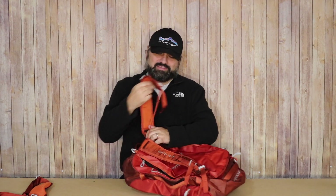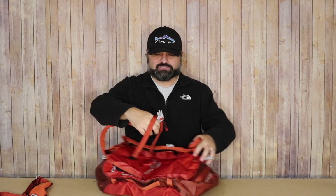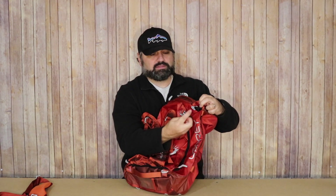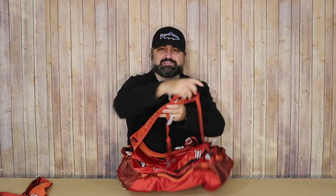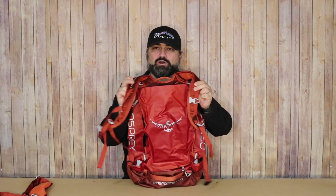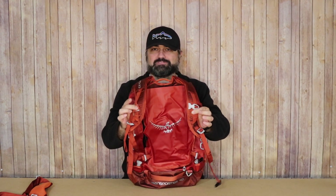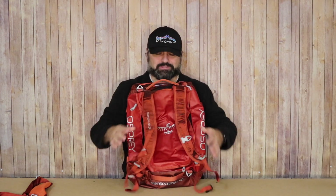The shoulder straps hide away in the flap and quickly come out — they have nice snaps with connection points you quickly snap into place. In addition, the straps are well padded. You also have a sternum strap, which most duffels do not include, so I was glad to see that.